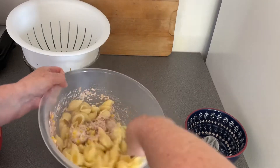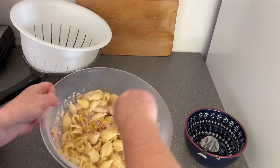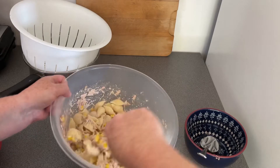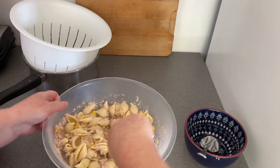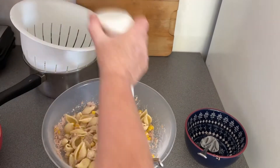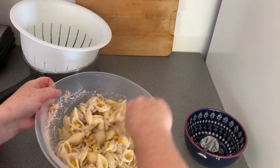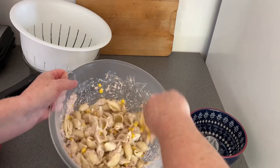I shook in a little bit more than I bargained for there, but I'm going to put all of it in - might as well - and then you just stir it round. It loosens up because of the heat of the pasta, but I can straight away see that I need a bit more mayonnaise.